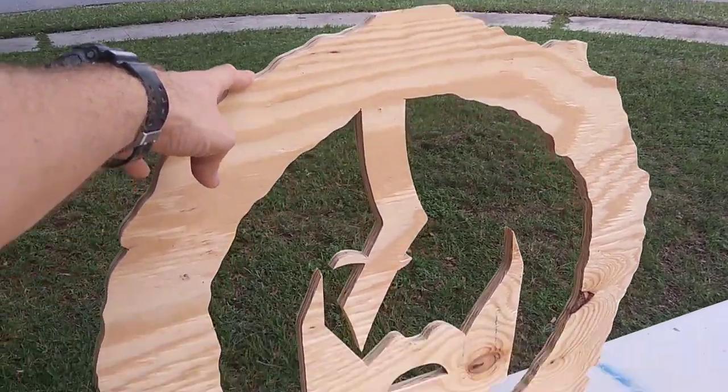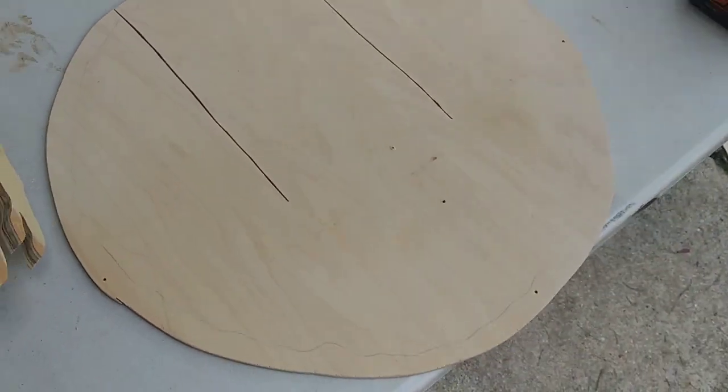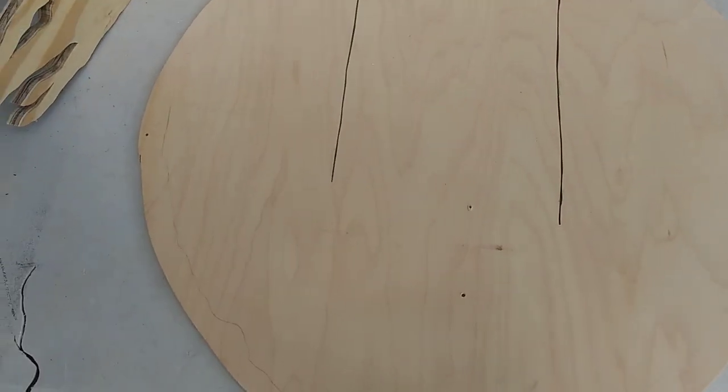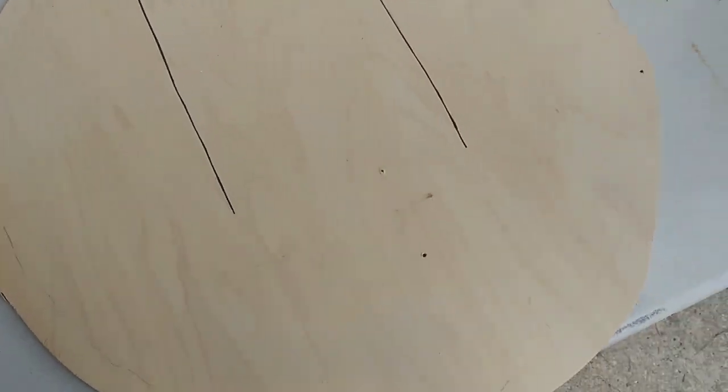This one is all done, cut and sanded. What I did was make a backing plate. I just mocked it up and only cut it through, not all the way, so it's a little easier to screw back.